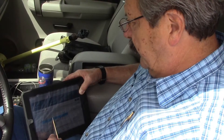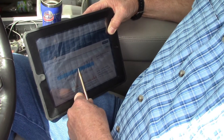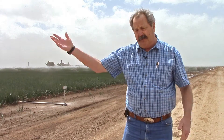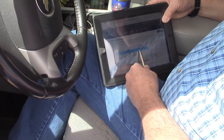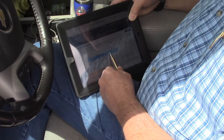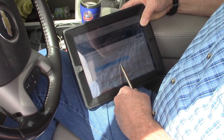My ranch foreman has an iPad — he pulls it up every day, sometimes more than once a day. I've got an iPad, I can pull it up in my office. It's a very user-friendly interface. You don't have to dig into the fine minutiae — you can look at the shape of the graph and know what to do. You don't have to look at a spreadsheet to know that it's time to water.